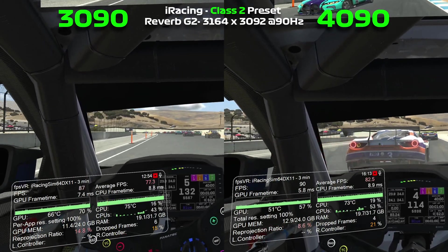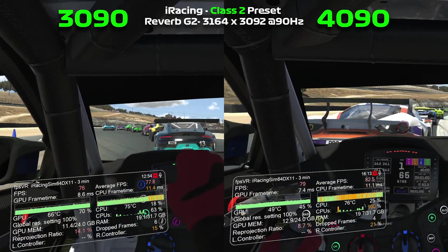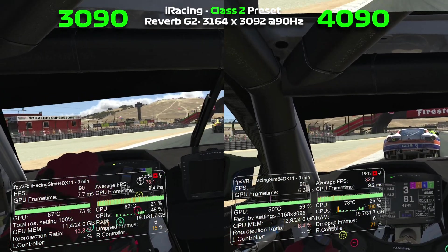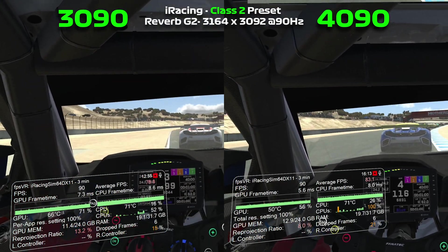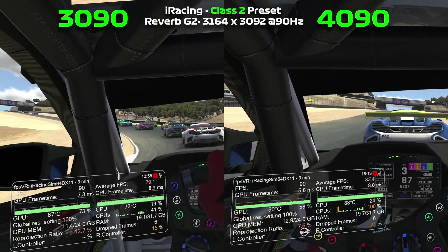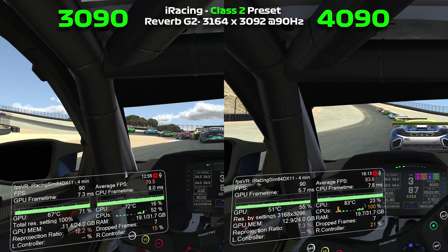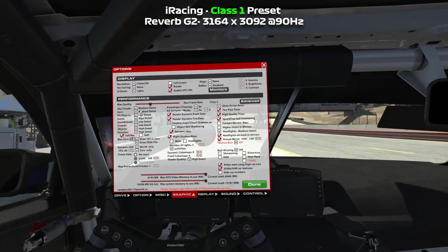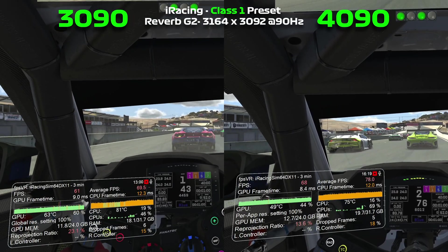Tower on your left, clear. Left side, still there, keep to the right, clear on the left. Green flag, green flag.